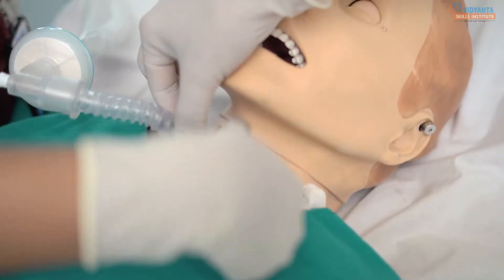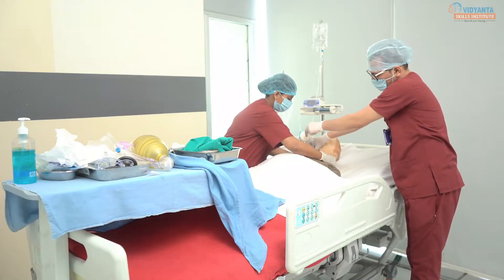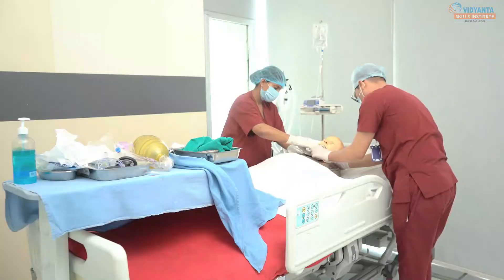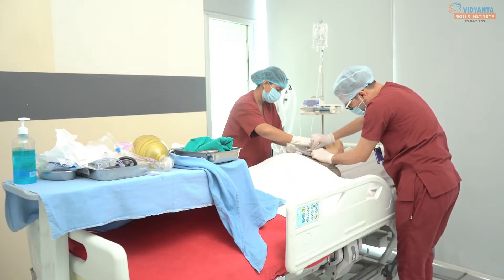Tracheostomy is a surgical procedure which consists of making an incision on the anterior aspect of the neck and opening a direct airway through an incision in the trachea, usually between the second and third ring of cartilage. The resulting stoma can serve independently as an airway or as a site for a tracheal tube or tracheostomy tube to be inserted. These tubes allow a person to breathe without the use of nose or mouth.